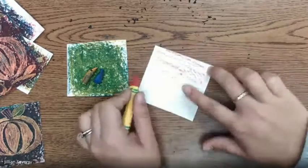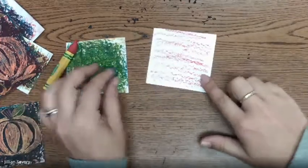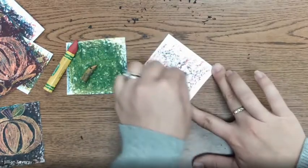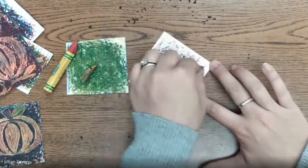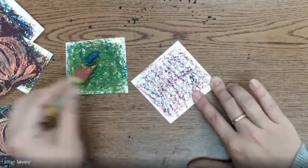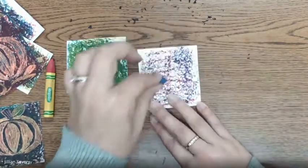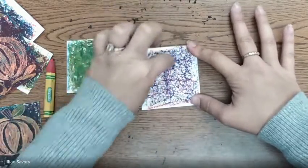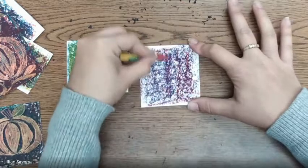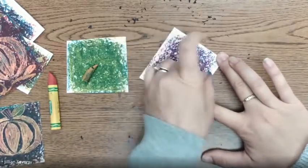You're going to use red and lightly color the whole thing. Then you're going to lightly color with blue. Then lightly color with red again, then back to blue. You'll repeat this — switching back to red, then blue, and so on — until you get a nice purple background.